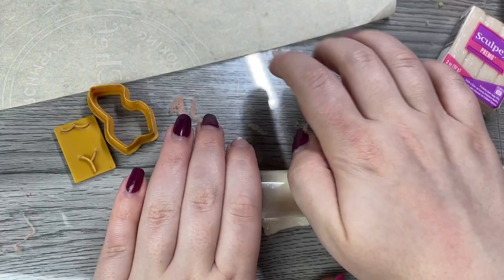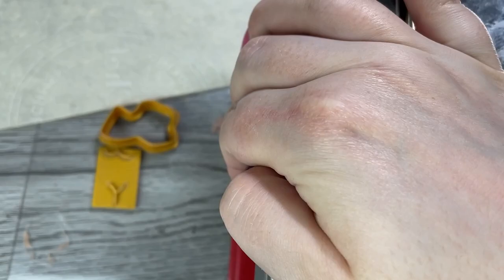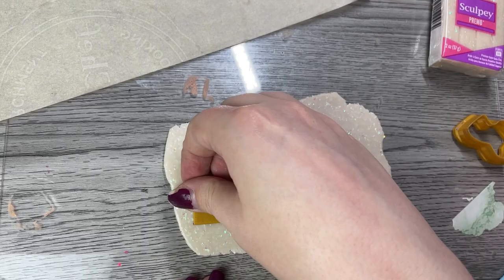I got most of the stuff from Michael's except for my cutters. Take a chunk of clay and start to roll it out. I'm going to roll it out with my roller a little bit before I put it through the pasta maker — you can also roll it entirely with the roller. What I like about the pasta maker is that your clay comes out the same thickness every time. This opal clay has a lot of flakes in it, so I'm just smoothing it out before I use my cutters.